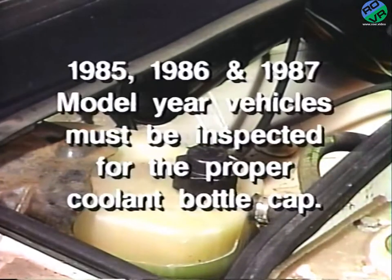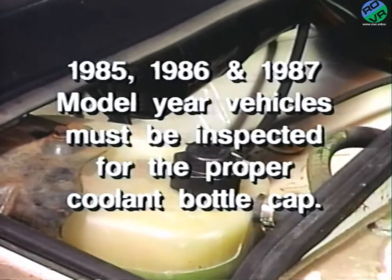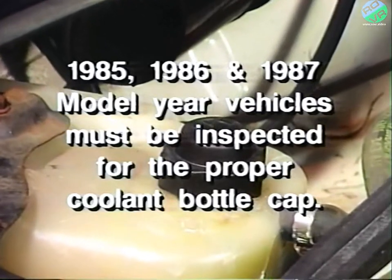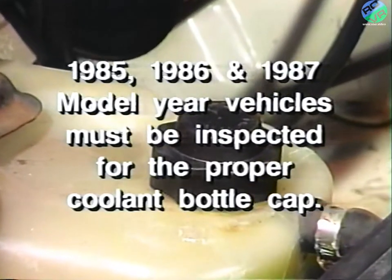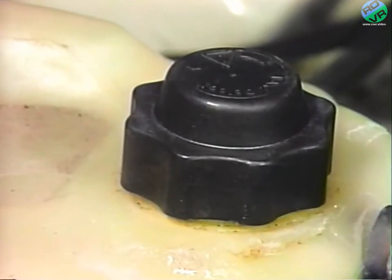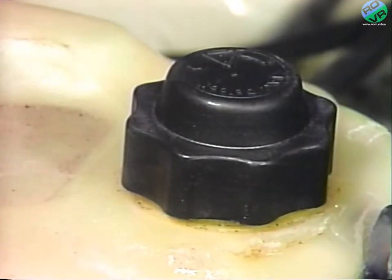Before returning the vehicle to the customer, 1985, 1986, and 1987 model year vehicles only must be inspected to ensure that the coolant bottle has the proper cap for pressure venting. In a previous recall, number 425, a revised cap was provided for this purpose.